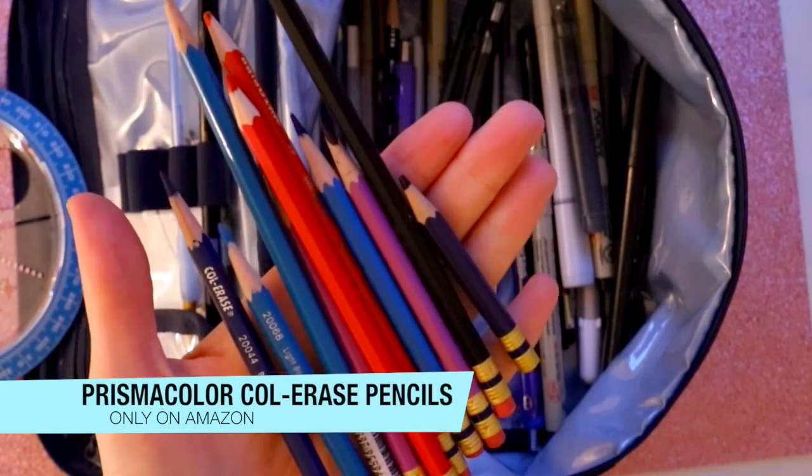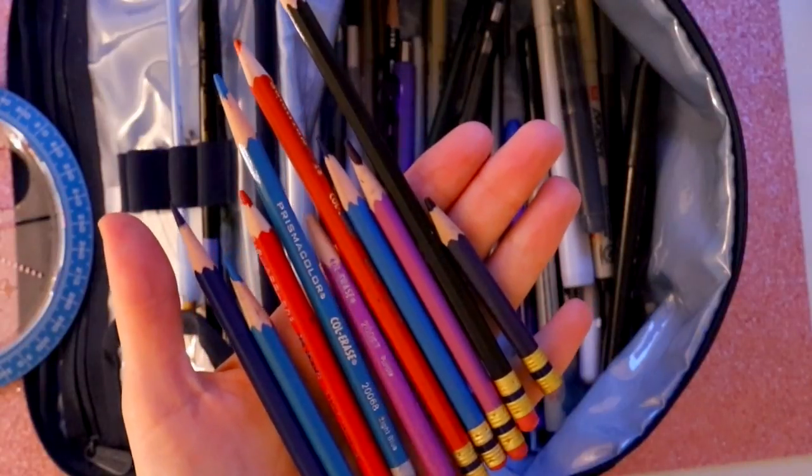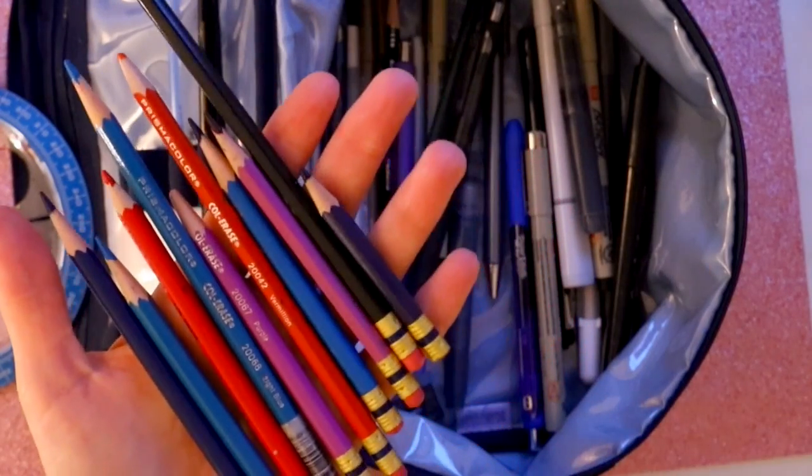In here I've got a ton of colored pencils — these are Prismacolor colored pencils. You can see they're all different colors, and this is what I use to sketch with. I've got all these beautiful colors in all different shapes and sizes.